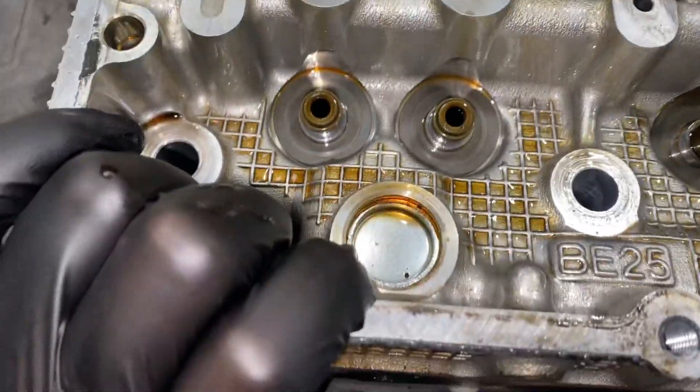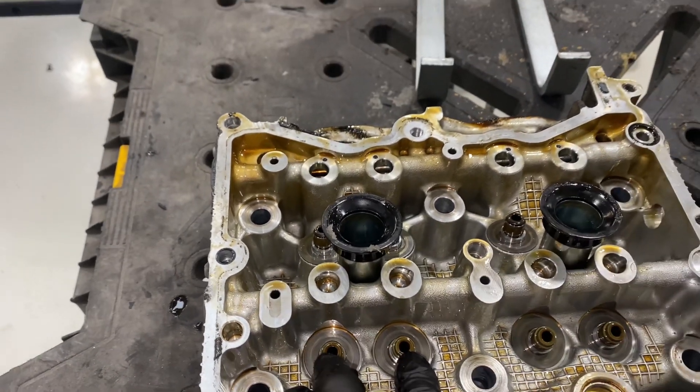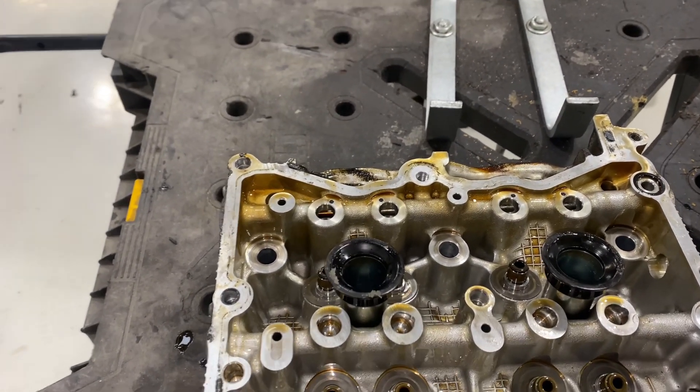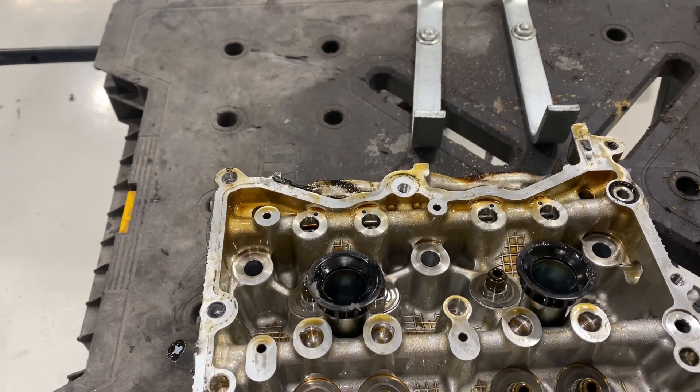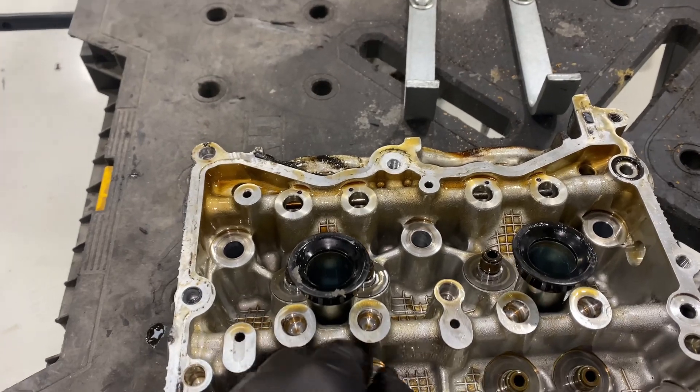Thankfully, we had no wobble on the valve stems, so we're not going to have to ream anything out and re-sleeve those. Everything was fine. These just got a little bit on the hard side and they got leaky.